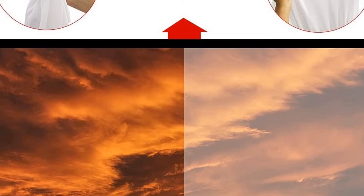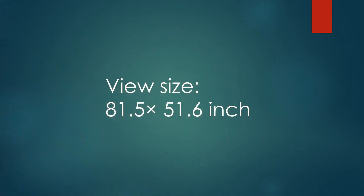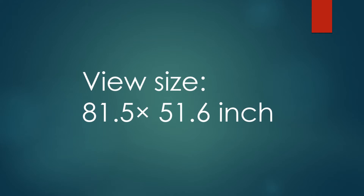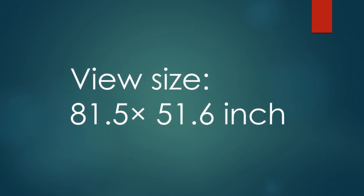If there is wind, you can fix the scaffold on the ground. The projector screen is made with lightweight but sturdy aluminum, making the portable movie screen frame easy to transport anywhere.